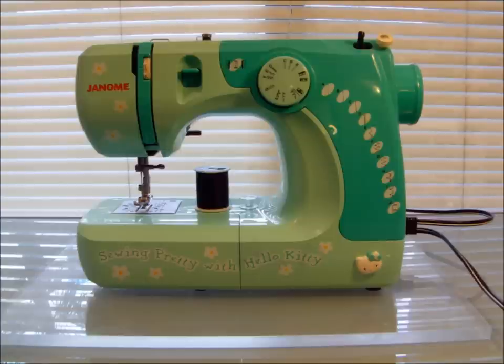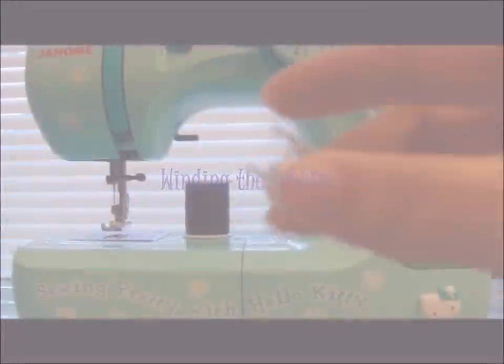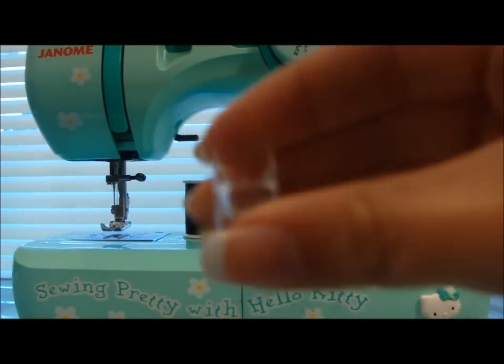I'll be using Genome's Hello Kitty. A bobbin is basically a small spool of thread that goes inside your machine. Each sewing machine should come with bobbins that are made specifically for that machine.